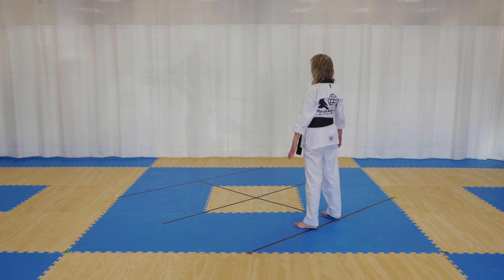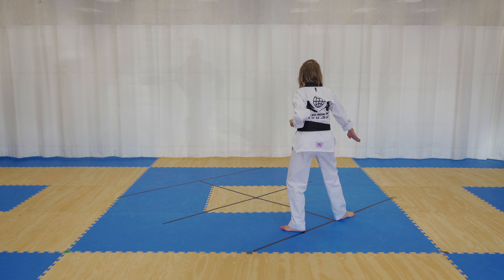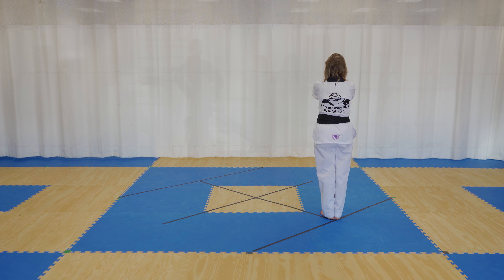Turn to the left in a back stance, left downward knife hand block. Turn to the right back stance, right downward knife hand block. Left short punch across, your hands come out, and then your hands and feet come in at the same time.